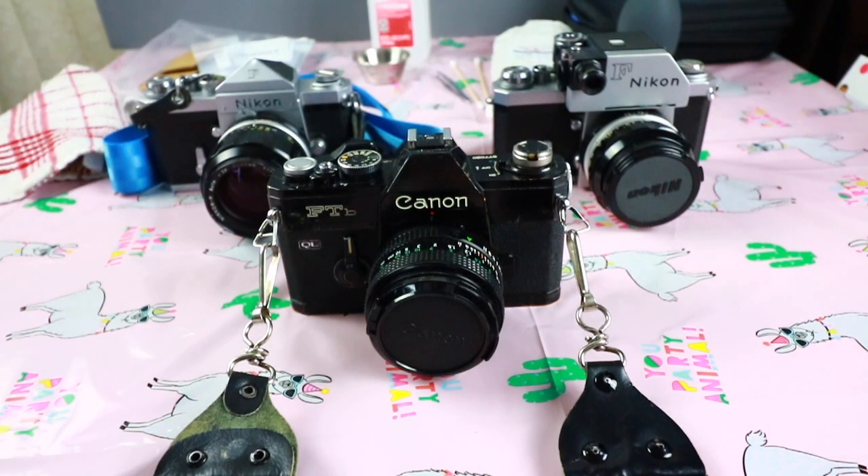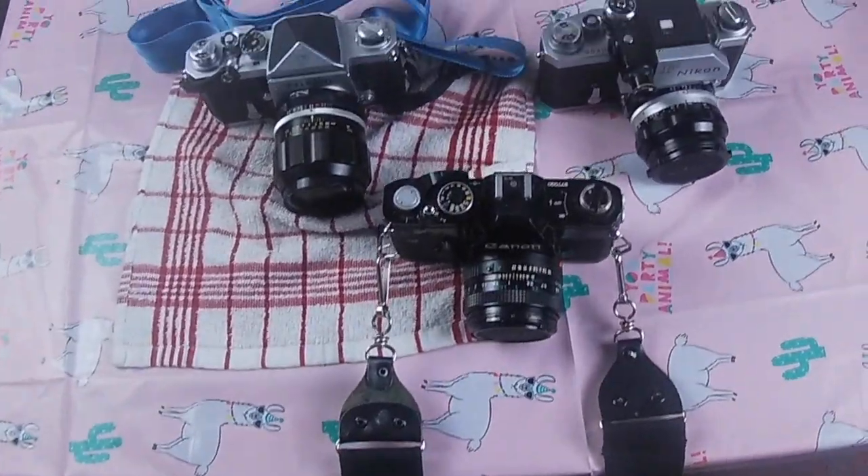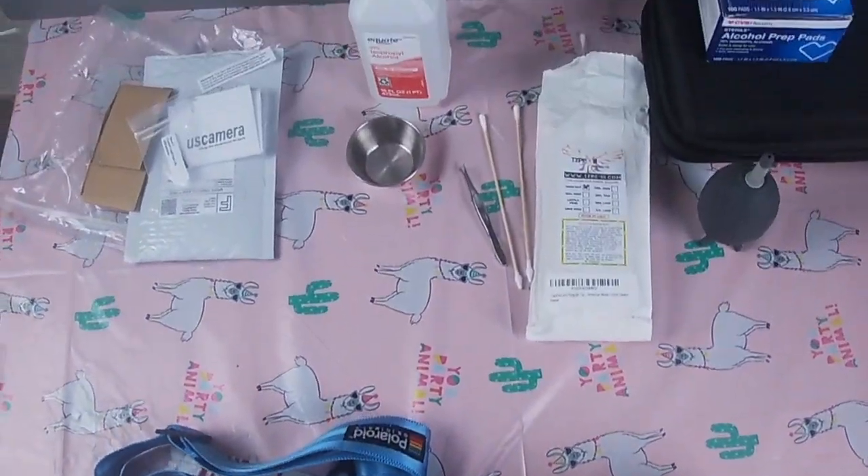Hey everyone, welcome back. In today's video I'm going to talk about mirror foam bumpers and how to replace yours. So grab a pen and paper and let's get started.